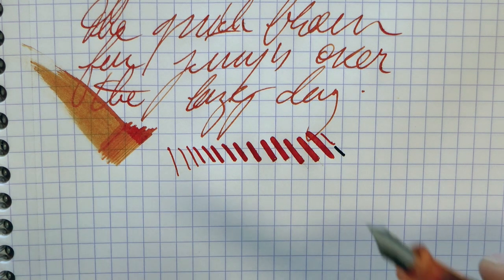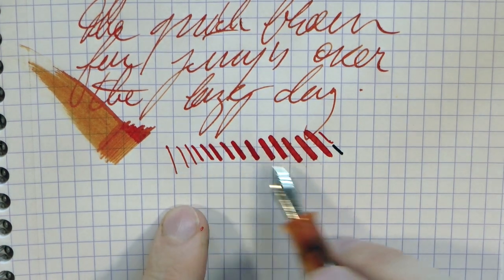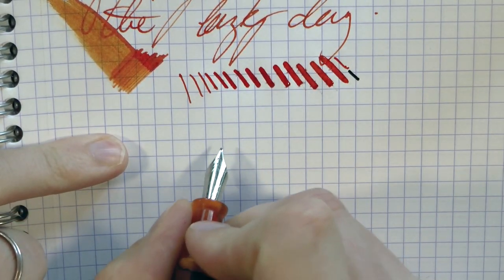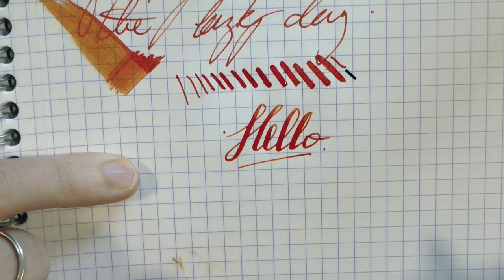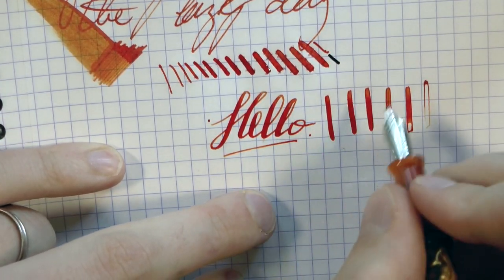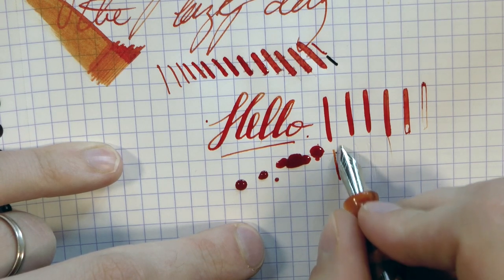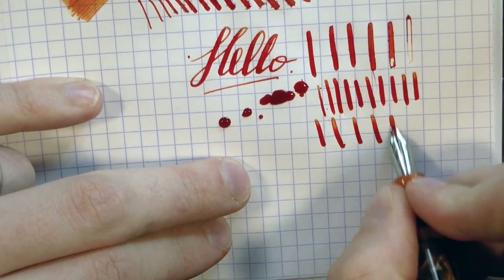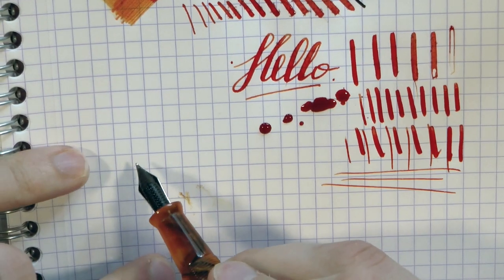That's pretty impressive for a $32 pen. The Aurora 88 with the flex nib that I reviewed could not do this — it couldn't flex that much and it didn't keep up so well. Now I'm really going to push it — hard flexing. And there you get the railroading, but this is insane pressure going really fast. If you go slower and don't push it so hard, I would say that's a pretty adequate performance, given how fine the nib usually is. Pretty impressive.